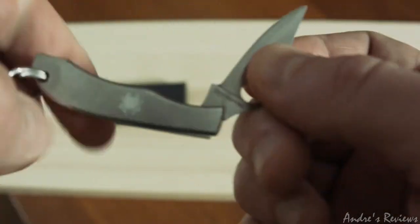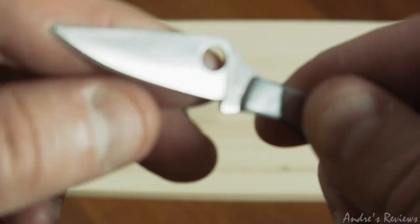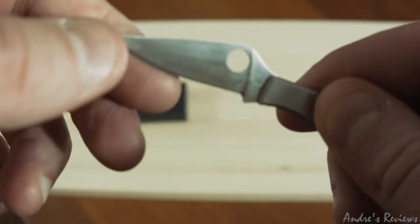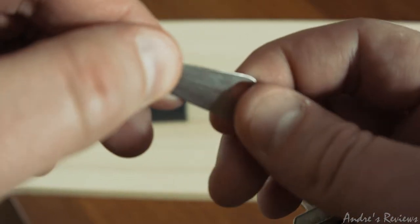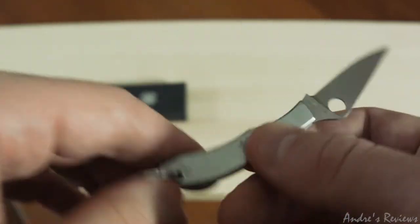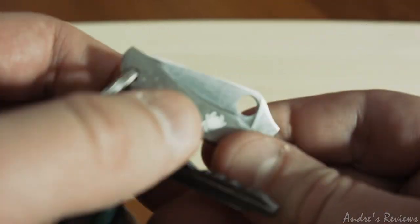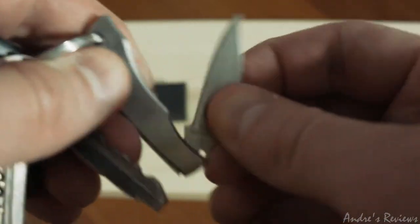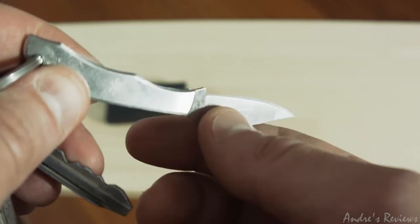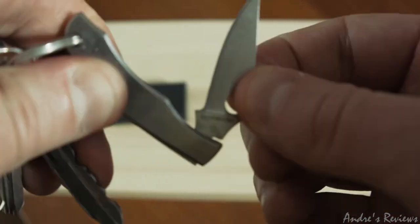It's very sharp because it's Spyderco. However, this is not VG-10 steel — it's not a very high-end quality steel. It's good but not the best you can get. Why would you need extremely high quality steel for this type of knife? The steel is quite good — I'd say it's as good as a decent knife from Walmart, something like Chicago Cutlery.